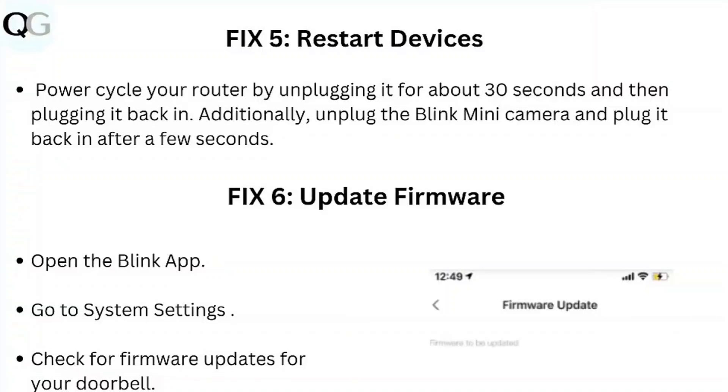Step 6: Update Firmware. Open the Blink app, go to System Settings, and check for firmware updates for your camera.